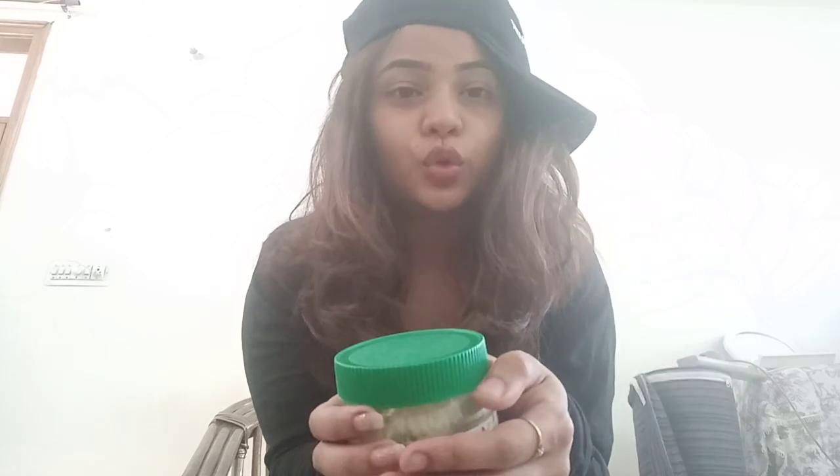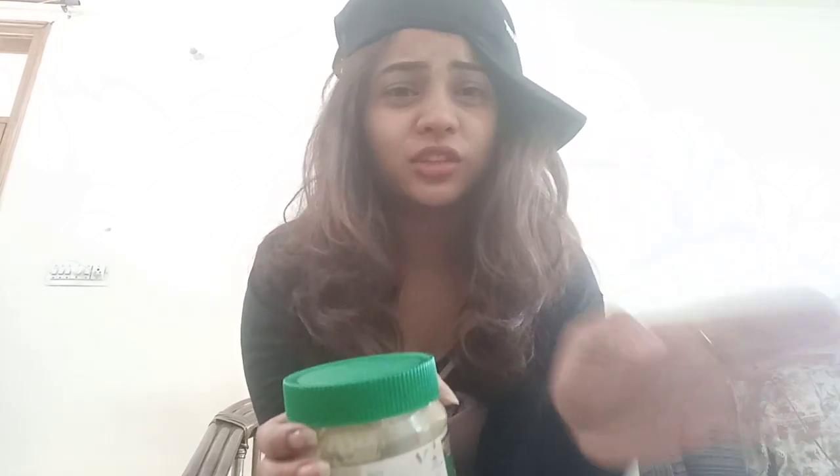You can prepare peanut butter at home as well — I'll share how in the coming week. It's very easy and you are going to save a lot of money. You can also prepare almond butter at home — crunchy, soft, chocolate, whatever variants come in the market.